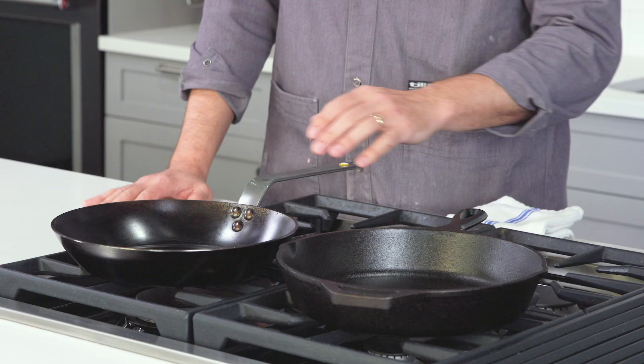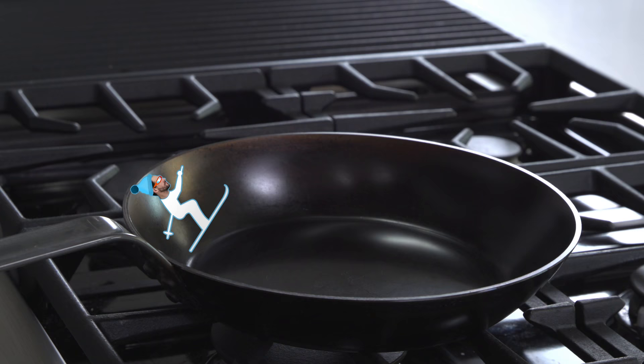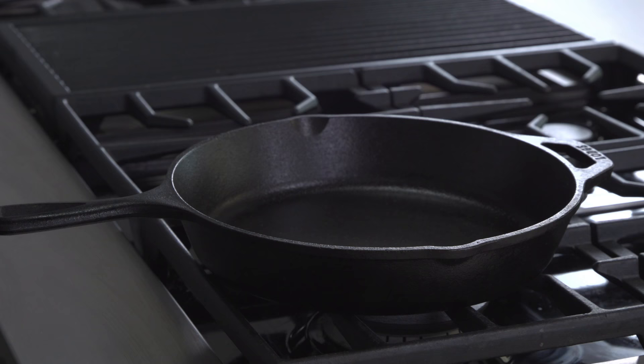It's best done in a slope-sided vessel. Think of it like a ski jump — you need that ramp if you want to get airborne. Straight-sided vessels like this cast iron skillet are more challenging.